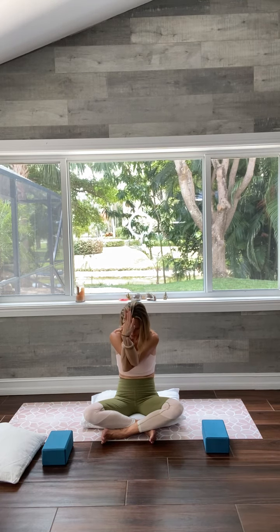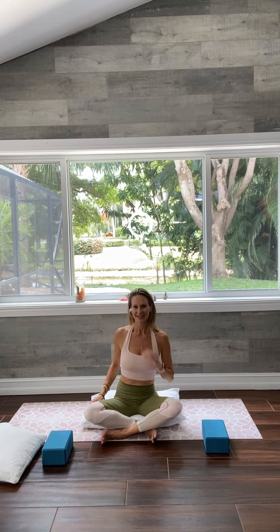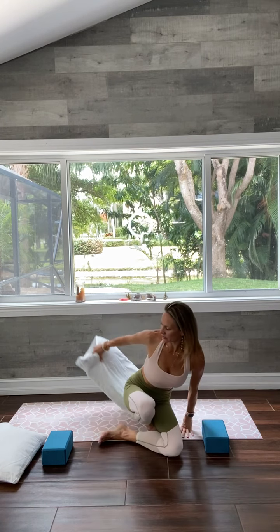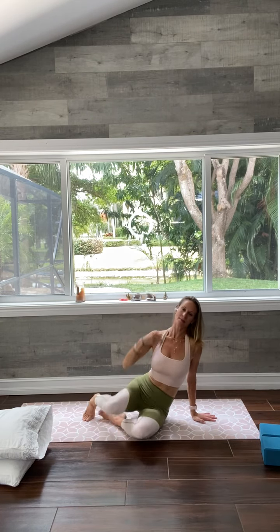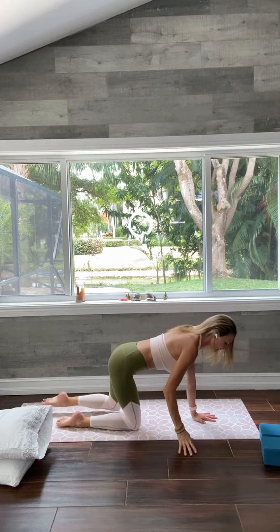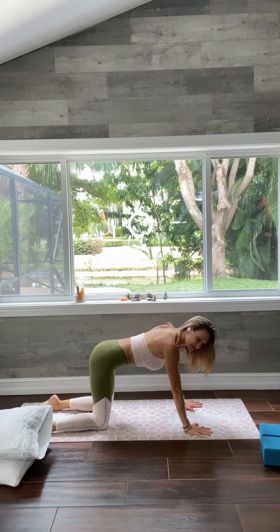Now slowly come back up, unwind the arms, release your hands down, shrug your shoulders a little bit, and notice any shifts you feel. You can take your pillow out from underneath you and place it to the side. Have your blocks handy up front — we're going to come onto hands and knees now in cat pose.